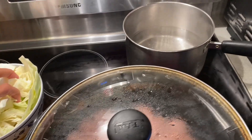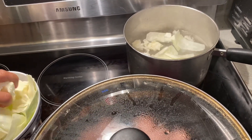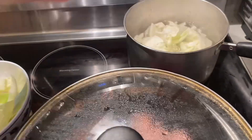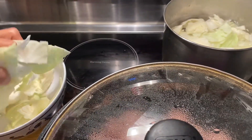Now you have to boil water for the kavits. You have to boil the kavits and put a little bit of salt — like one teaspoon of salt — for one minute, and then after that you have to drain the water.